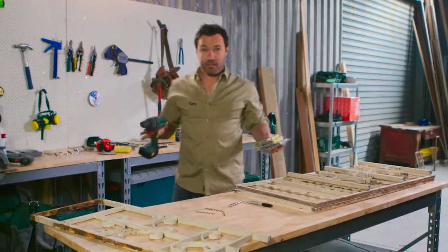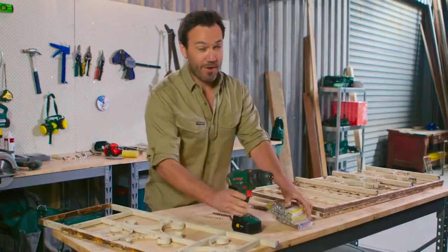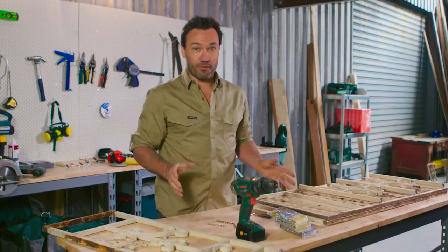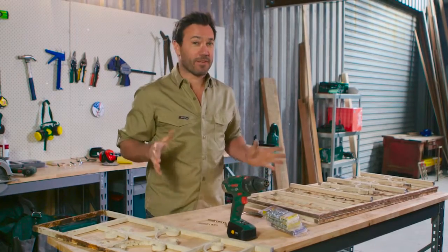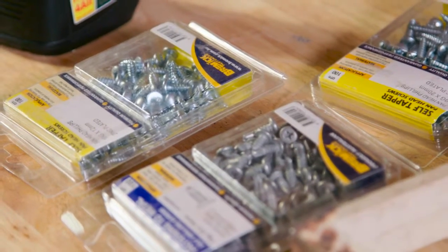The first stage of our table top is done and I'm wrapped that we're using another bit of recycled material from the house. Now we get back to our legs. Because they're metal, there's a couple of ways we can fix these together. I picked up a couple of different types of screws just to do a test on an old bit of steel first.